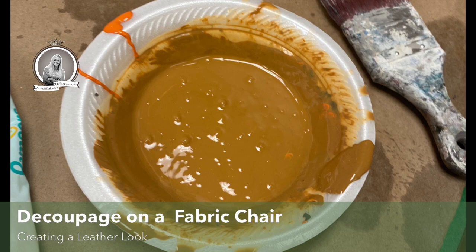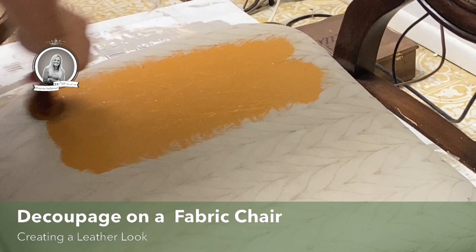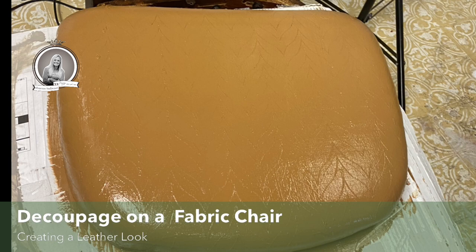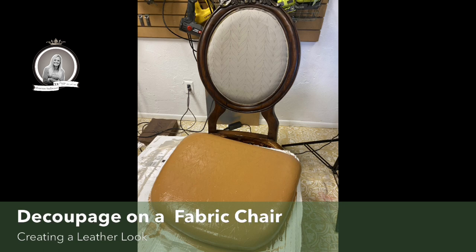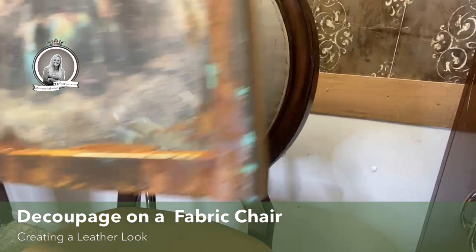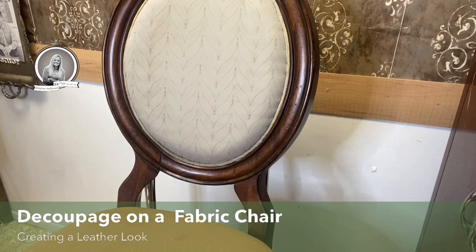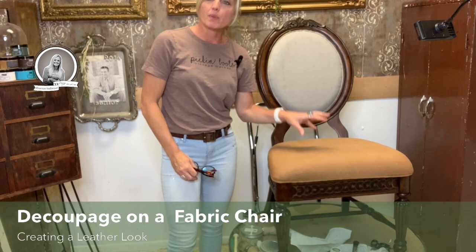I had to prep this yesterday because I wanted to make sure that my fabric was dry for today. This is me putting on the leather look color. And this is what it looks like — that's why it was drying, it's a little bit shiny there. Currently it looks like this. The top of the chair is still painted in the neutral color, and the seat of the chair is in the leather. The bottom is ready to finish and finalize the leather. The top is ready to take paper.